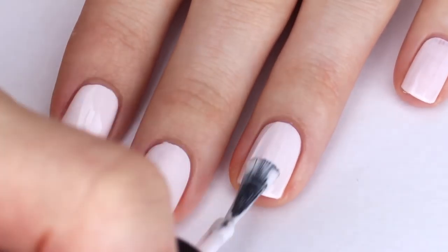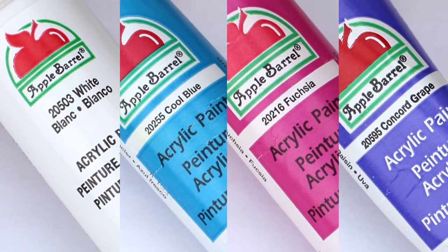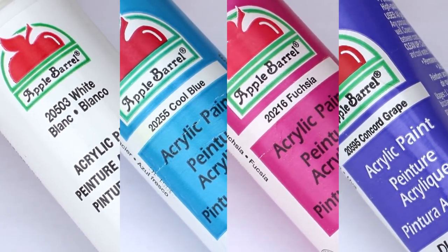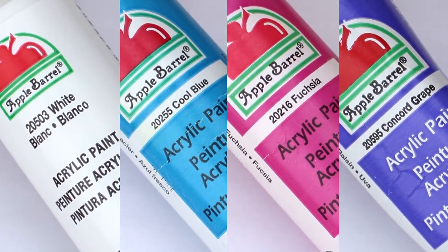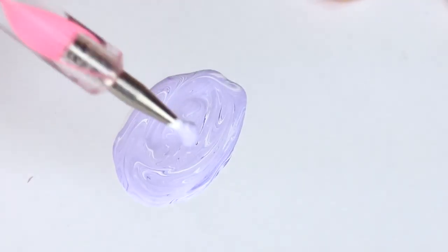For the splatter I am using acrylic paint. I highly recommend using acrylic paint and diluting it with water instead of using nail polish and diluting it with nail polish remover. It's way easier to do the splatter and it's also a lot easier to clean up afterwards. I am using blue, pink, and purple acrylic paint and then also white to make the colors a little bit more pastel.